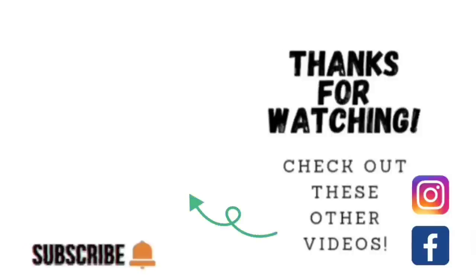Thank you so much for taking the time to watch my video. If you'd like to watch some other videos, go ahead and click on the link to one of these other videos shown here. If you'd like to check out my other social media, I am on Facebook and Instagram under the same name, SavistaCakes by Mary. Please take the time to share, like, subscribe, and hit the notification bell so that you know when I upload another video. Thank you so much and we'll catch you on the next tutorial.